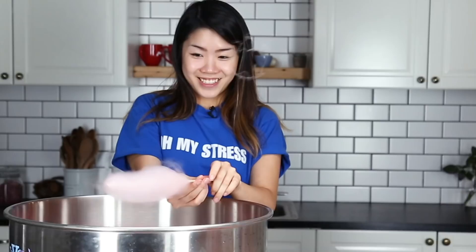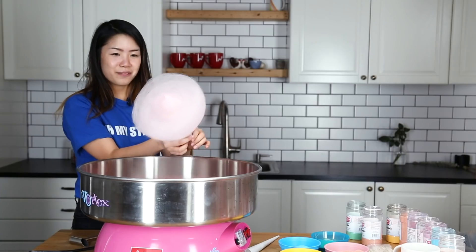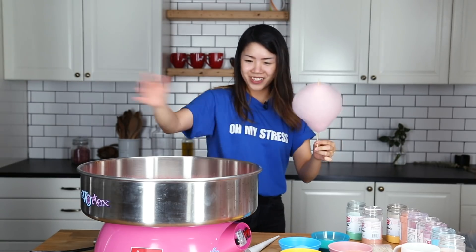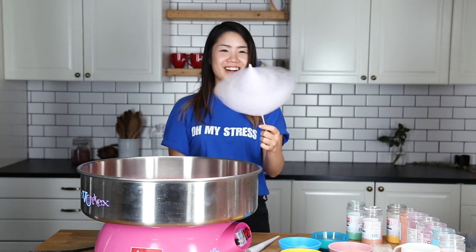Holy moly, is this normal? Oh, I forgot to put water on this stick — it's falling off. Nope, nope, nope. I'm getting cotton candy everywhere. It all went on my hand. How much is there? This is what is going on right now.